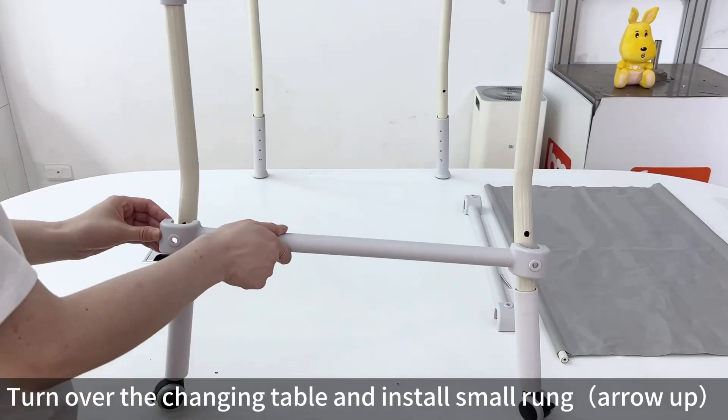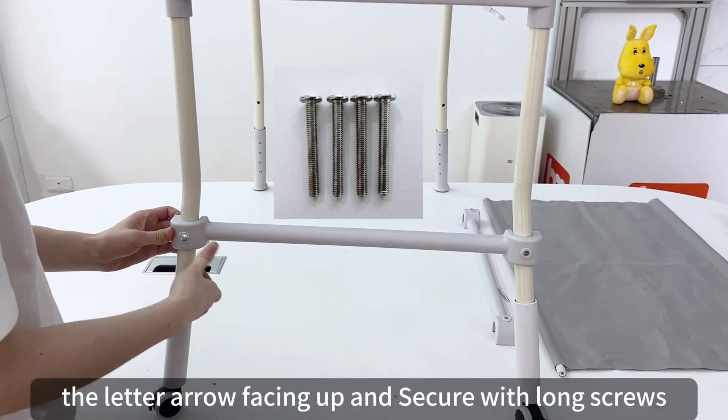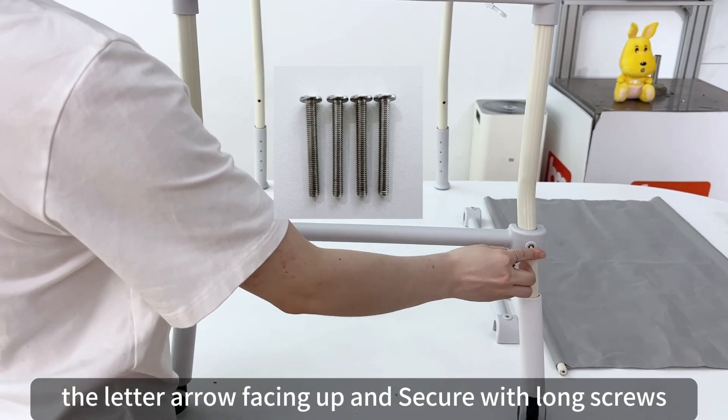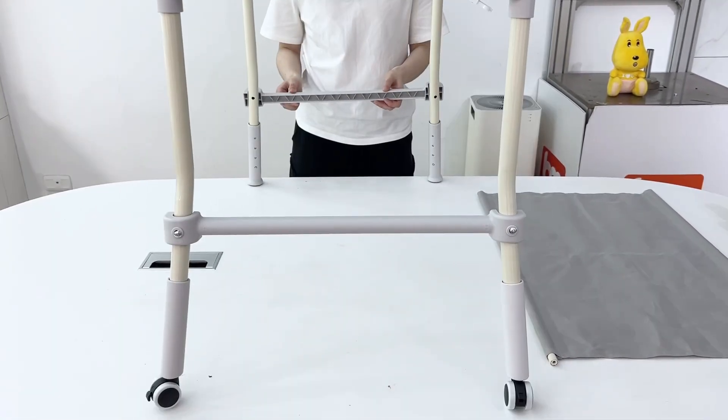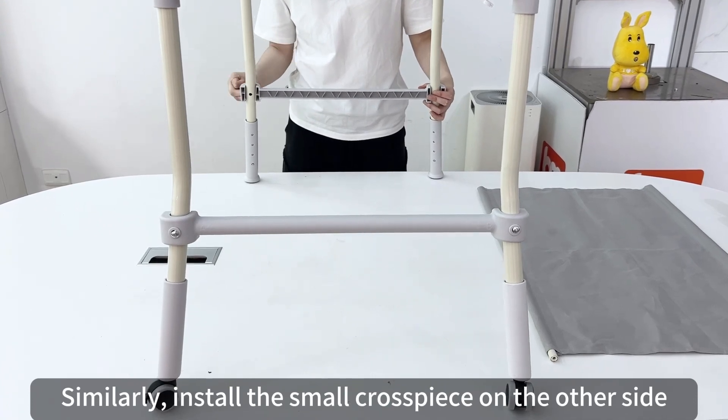Turn over the changing table and install the small run with the arrow facing up, and secure with long screws. Similarly, install the small cross-piece on the other side.